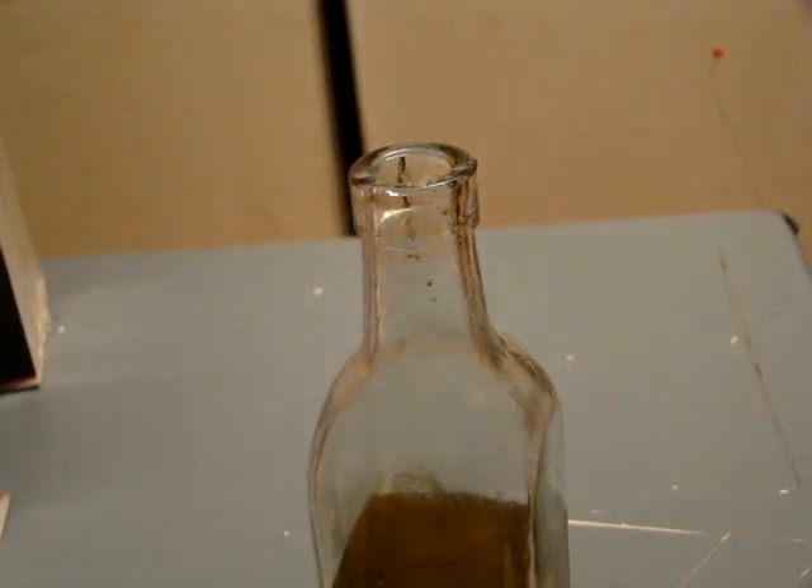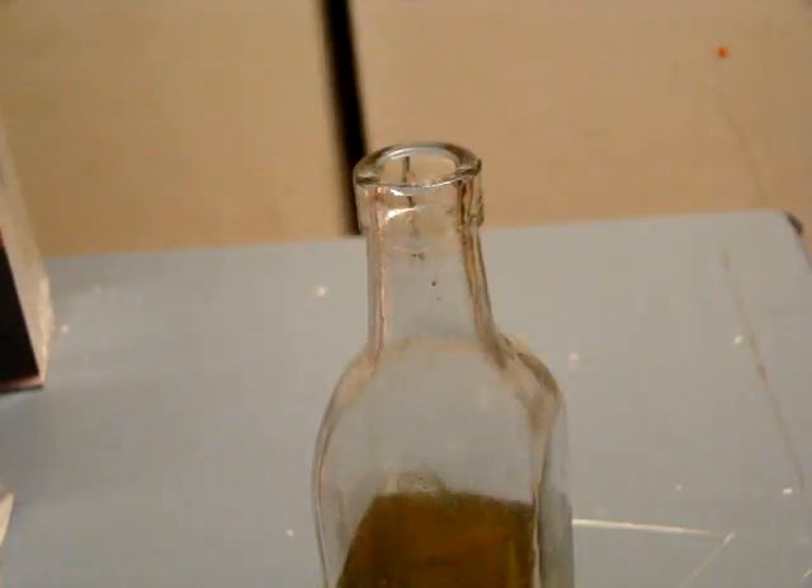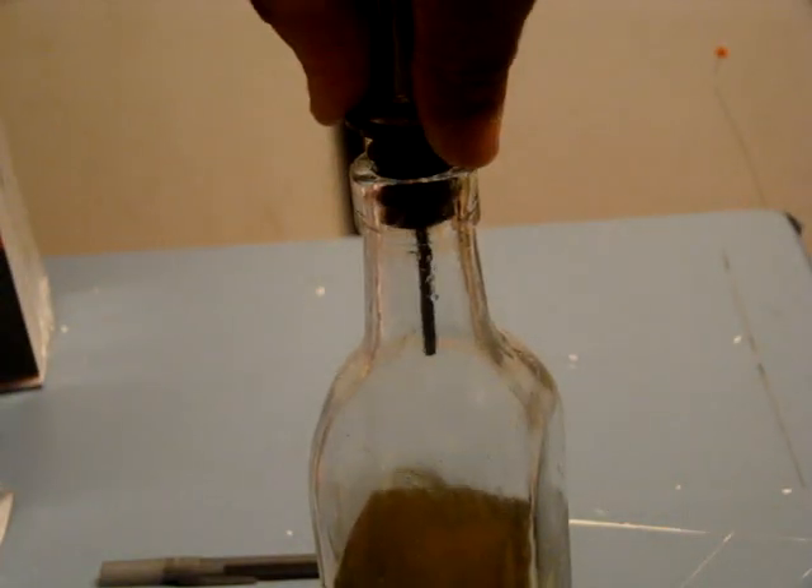Hi all, just doing a real quick video on the Tablecraft 599P Chrome Oil and Vinegar Bottle Pourer. I just wanted to show you that you don't have to have a specific bottle. I just have a real cheap bottle that I got from the Dollar Tree and I can easily use it — it fits so snug on there.